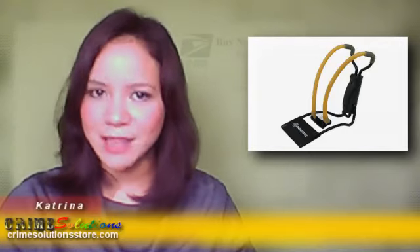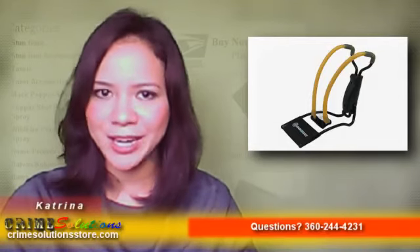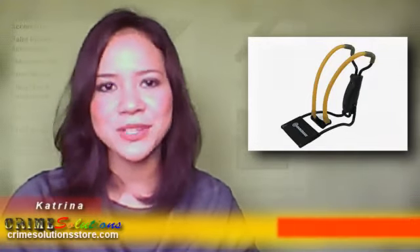The Marksman Pack Along Slingshot has an arm support which is designed for comfort and to provide greater velocity so that you can accurately hit your target with less effort. The fold-up design is great for easy storage and carrying, which is very beneficial especially if you're always on the go.